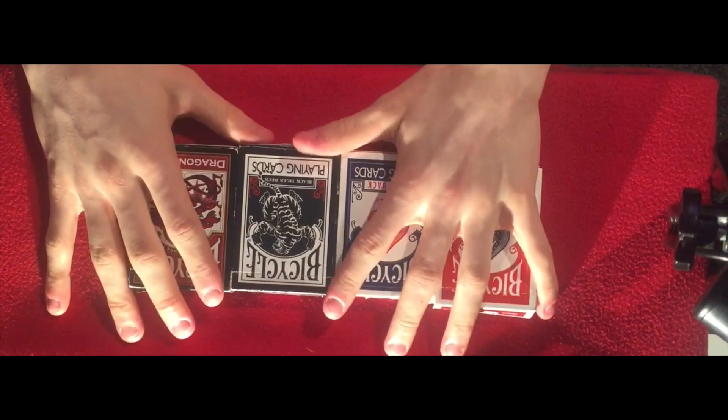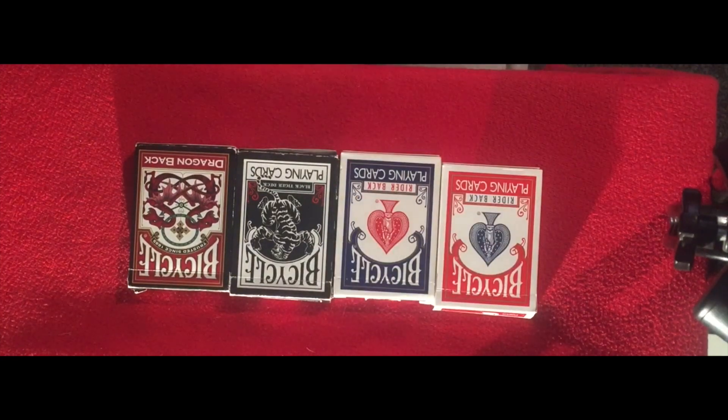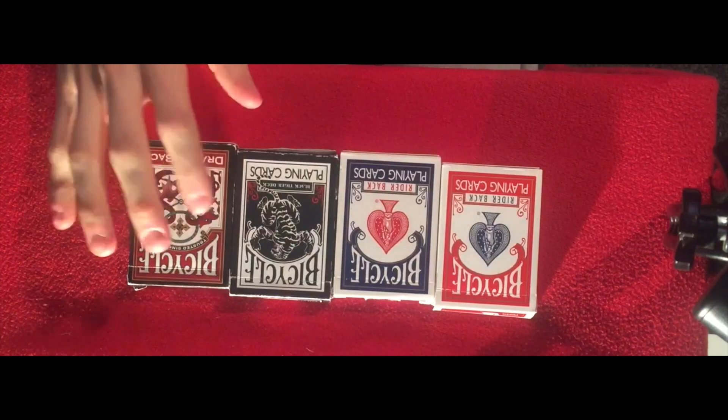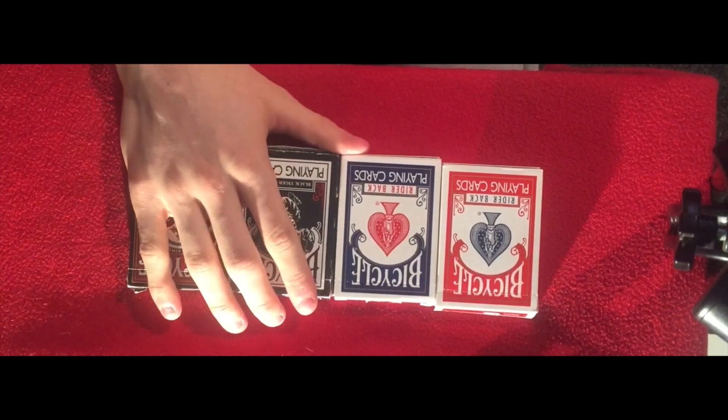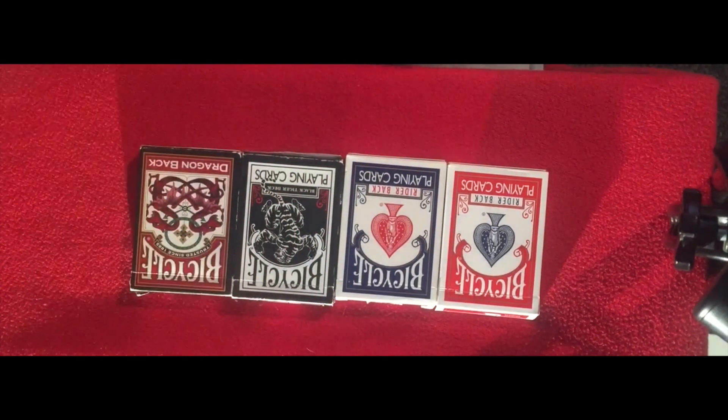I'll explain what I have first, and then later on in the video I'll do some magic. So first of all, we have bicycle cards — best cards to do magic with. Maybe the American company logo on the back and all that, and they're quite good.